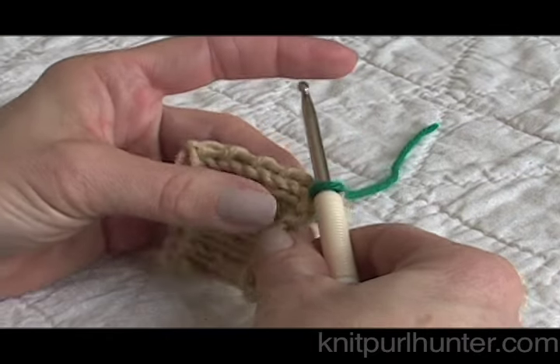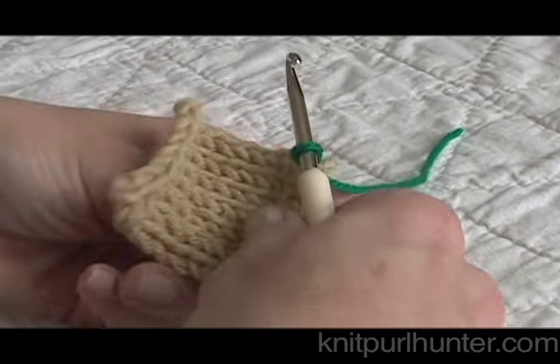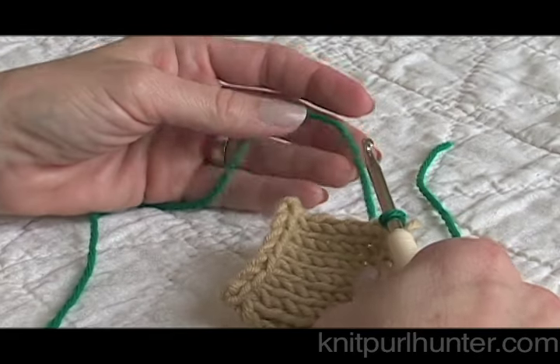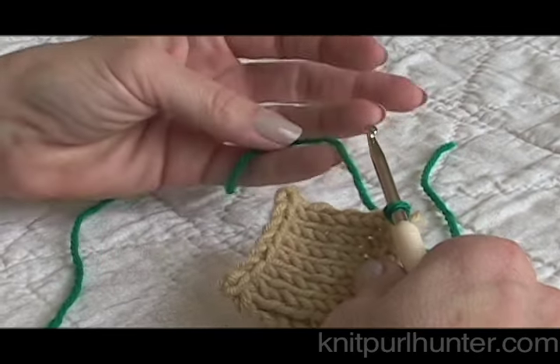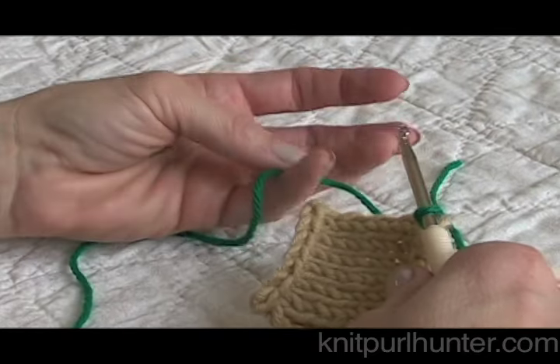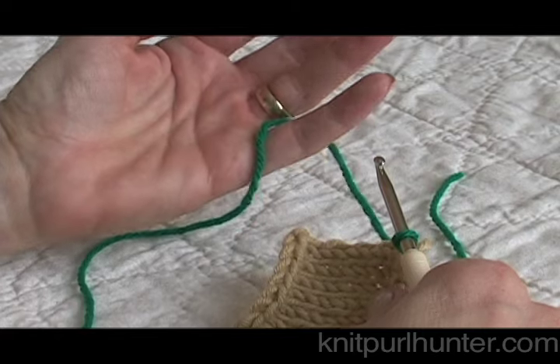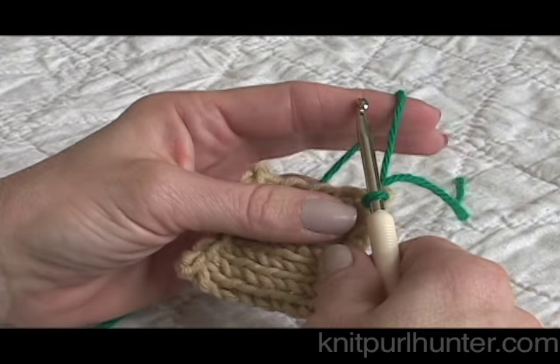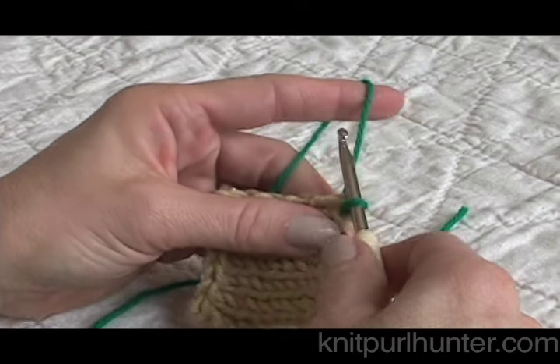Now that I have one loop on my crochet hook, it's time to set up my working yarn in my left hand. For knitters this tension is often the most difficult part, but I like to grab it under with my pinky, turn my hand over and underneath my index finger. You'll find the way that's most comfortable for you.